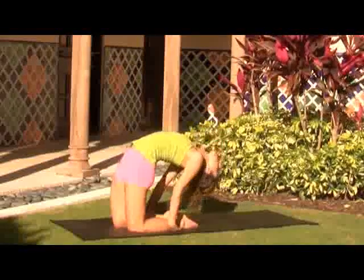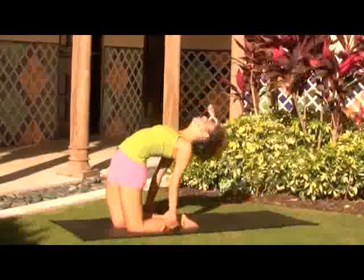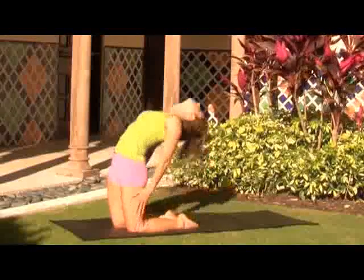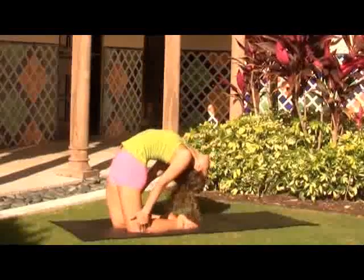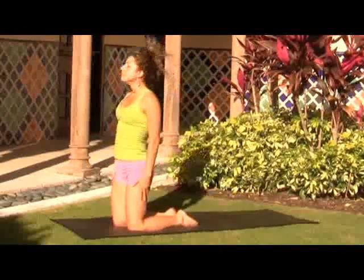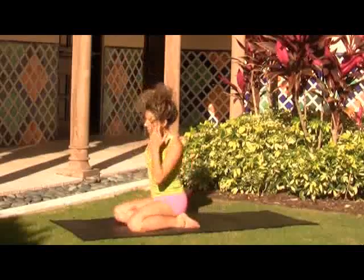It really opens up the spine. They say the Tibetan rites will keep you youthful — they call them the fountain of youth. If you have any neck issues, be sure to move the neck with control and be cautious when bringing your head back. They actually call this one a head and neck throw, but camel pose is a more accessible way to think about it. You don't want to be throwing your head around.